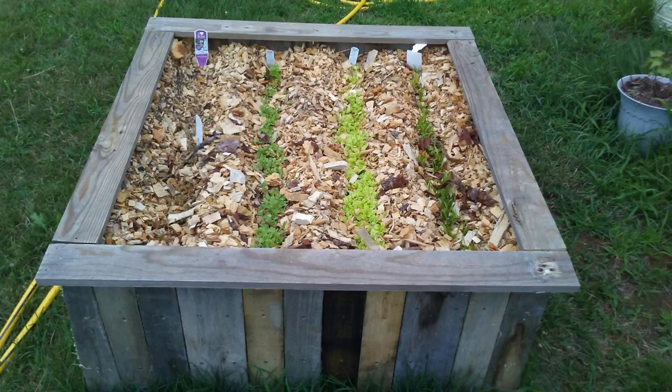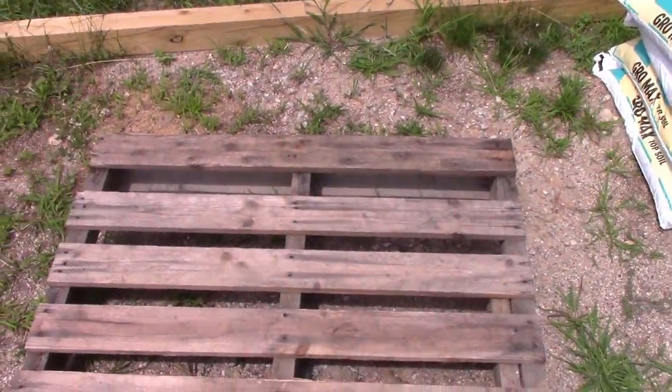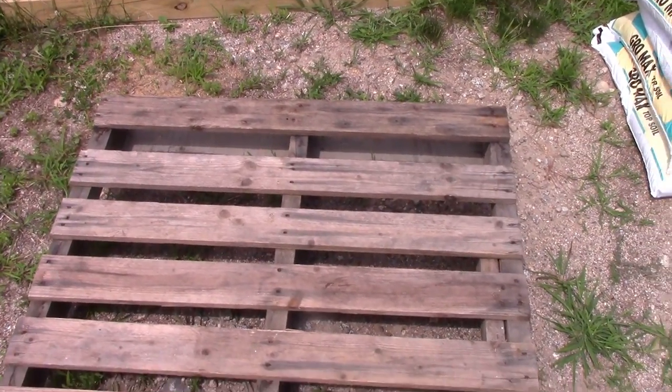As I'm getting older I want a nice high bed so I don't have to bend over and kill myself. I was pricing wood and was blown away — wood is so expensive now, it's outrageous. So I decided to look around and find how to do this with free pallets. I came up with my own approach. It's very inexpensive, and if you really want to get down to it you can pull the nails and do it completely for free.